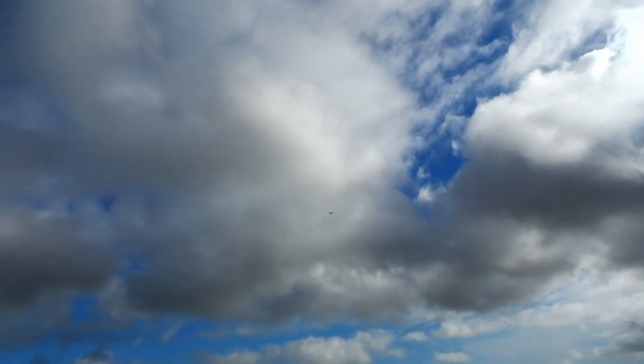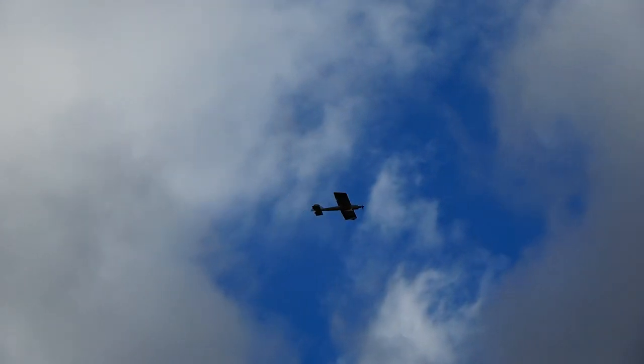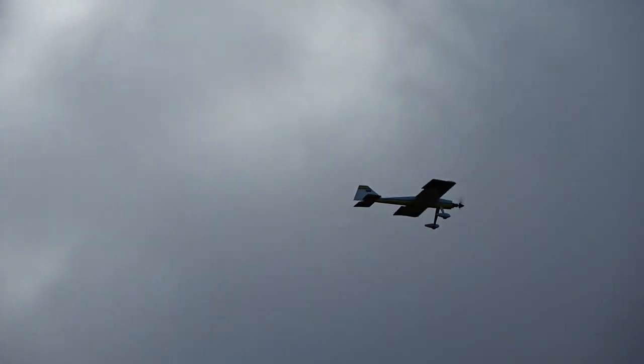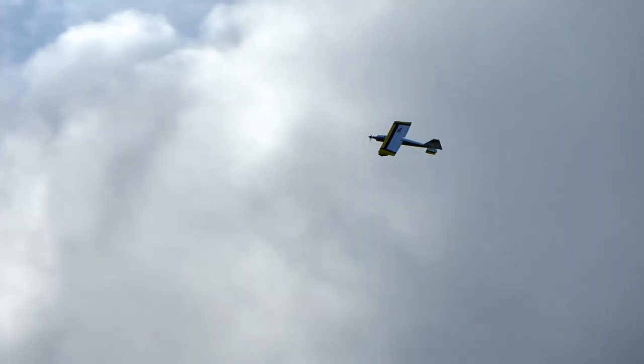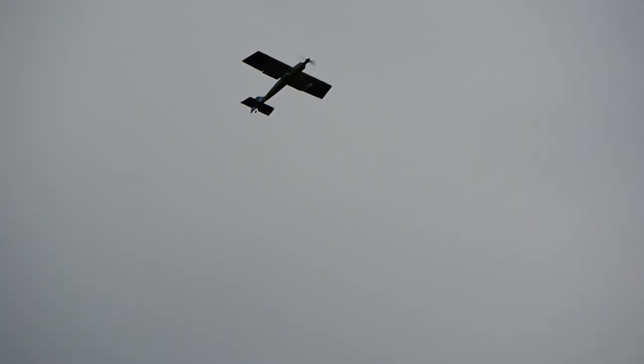Let's try the flaps. I didn't use them on takeoff. One notch of flaps — nothing drastic. Two notch. It asked me to program a little bit of down trim with the flaps and it looks like they're spot on. The wind has picked up so I'm going to come around, hit the flaps, and see how she does at really slow speed. Throttle cut — feeding some up elevator, more up, there's full up. Left wing dropped a bit.